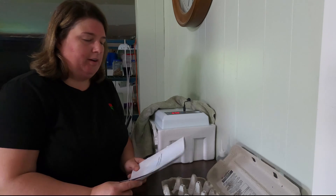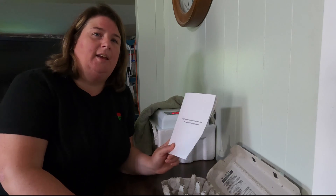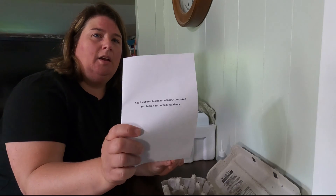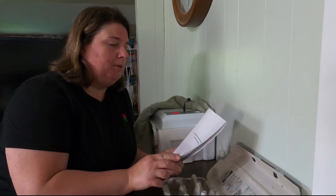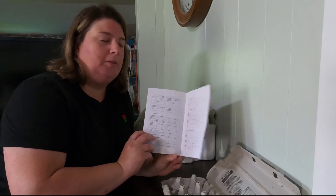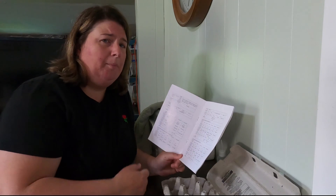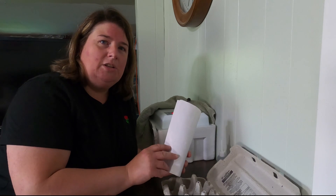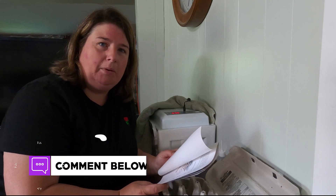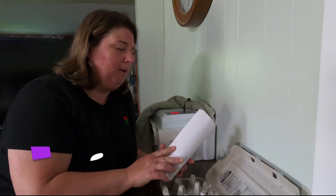A lot of people have been asking or saying that they didn't get a manual for their incubator when they bought it. We have emailed a couple of people PDFs — we went over and copied the manual for people. So if you don't have a manual and you'd like one, just leave us a comment below with your email address and we can send you off a copy.